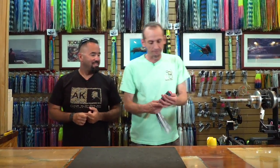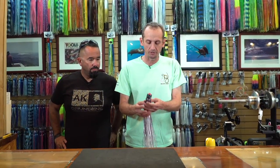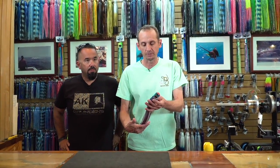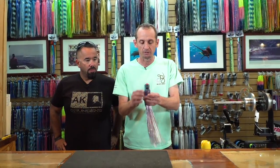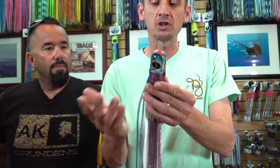All right, Gary, we've picked out our skirt size. Show us how to skirt them. So I took a lure here that I intentionally skirted wrong, so you can see the process of taking off a skirt and putting the right skirt on the right way. This one here is a little bit bulgy, which kind of — you see the shape of the lure head underneath. Basically, that's just a little too tight.